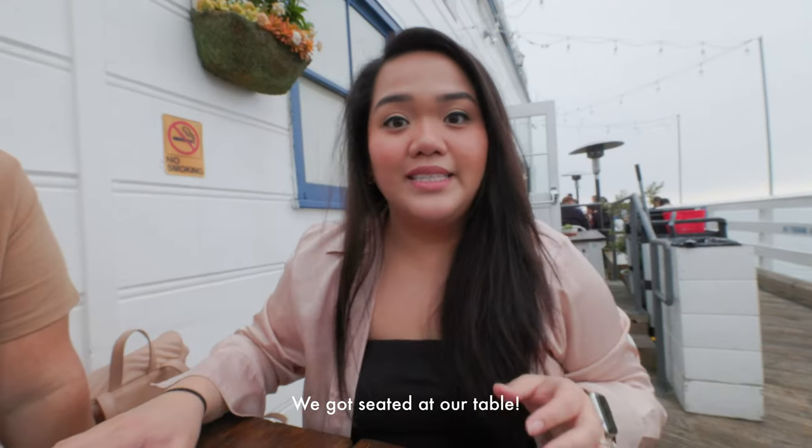We got seated at our table. There are lots of outdoor heaters out here so it's pretty warm, and we are seated right by the ocean.